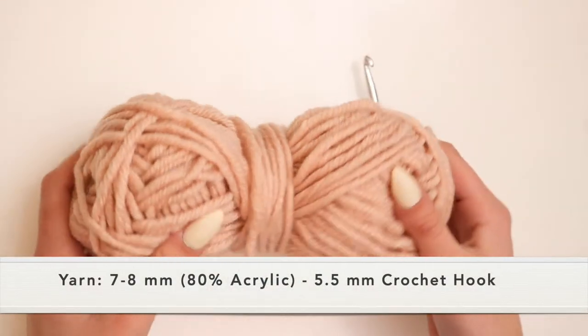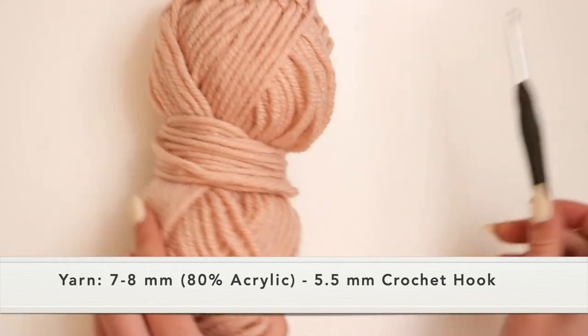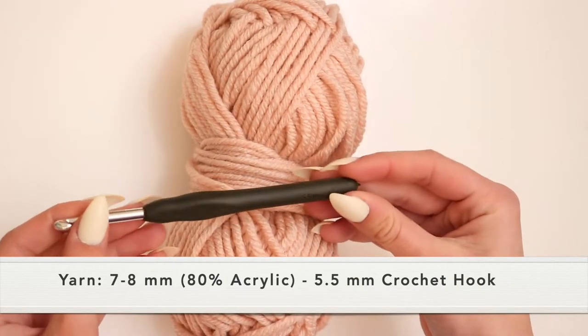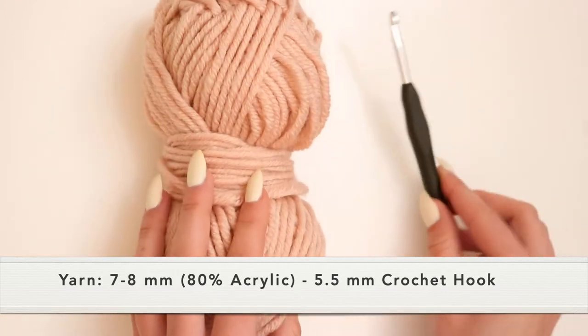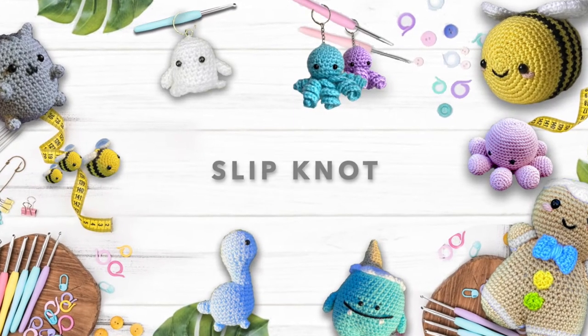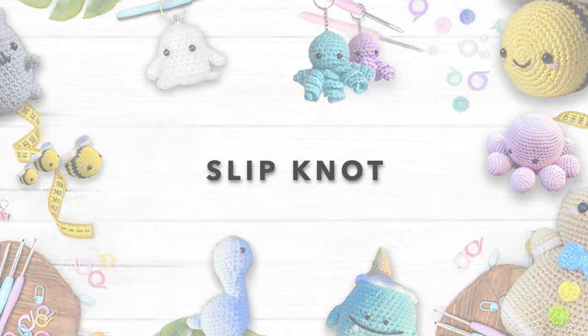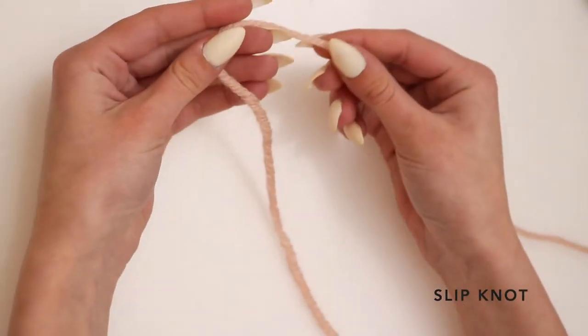For this tutorial I'll be using seven to eight millimeter yarn but I will be using a five and a half millimeter crochet hook. First I want to show you how to make a slip knot.